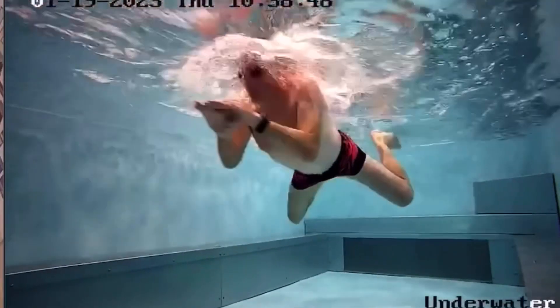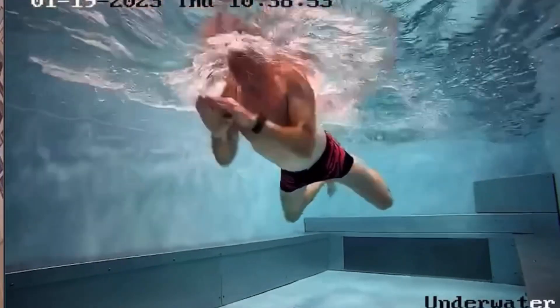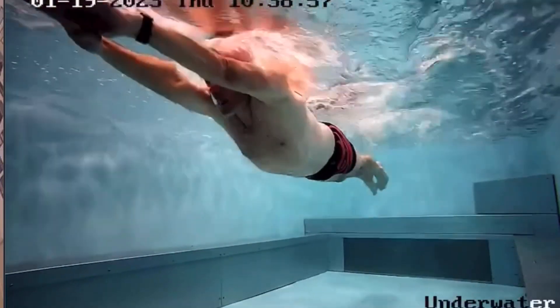Breaststroke is about timing. Timing is so important, as well as getting that really nice powerful kick — you want to be gliding through the water after that lovely kick. I spend an hour in the endless pool going through different stages, but here's just a bit of a recap of what I'm doing.